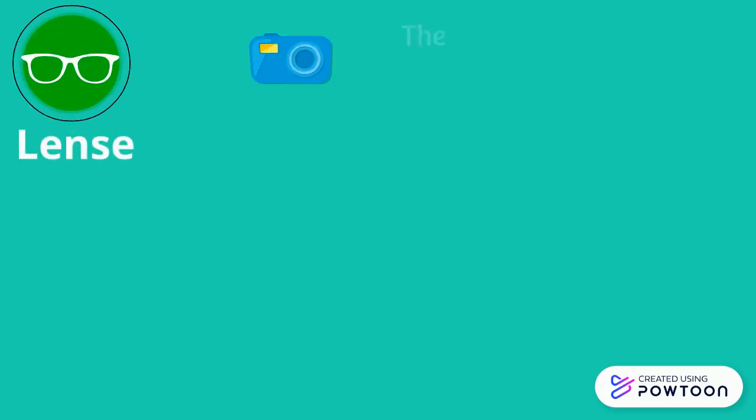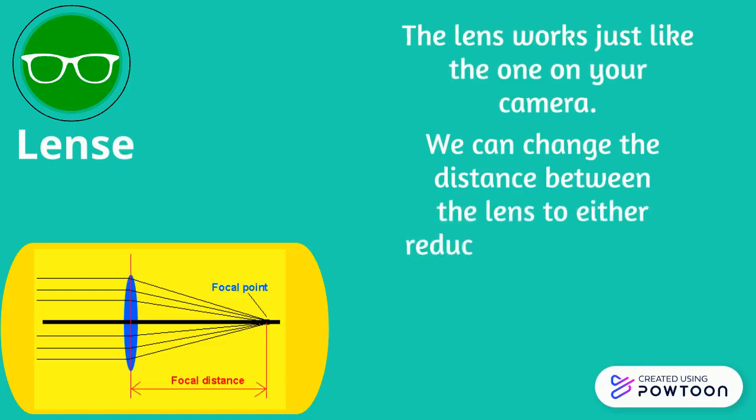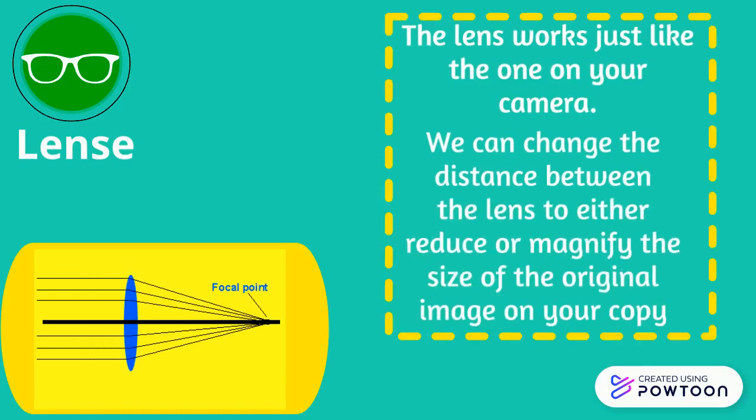The lens works just like the one on your camera. We can change the distance between the lens to either reduce or magnify the size of the original image on your copy.